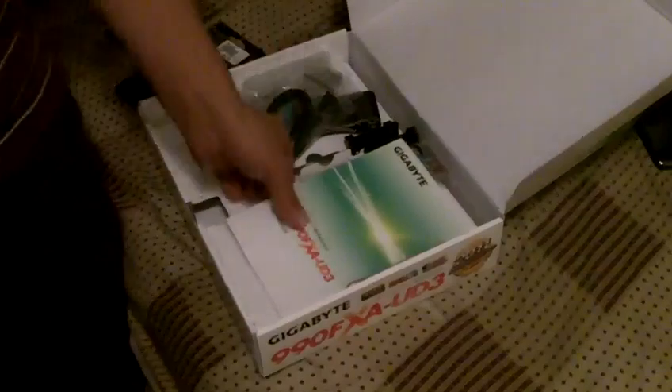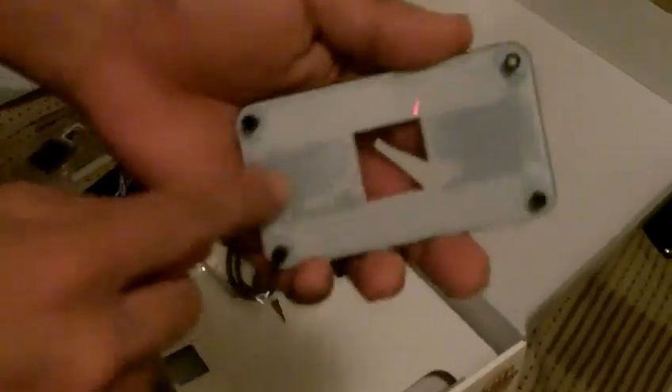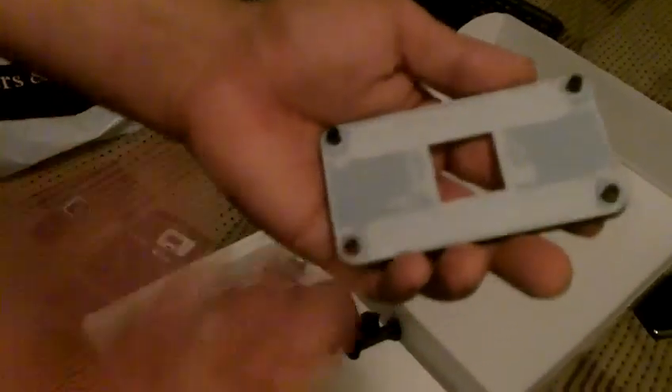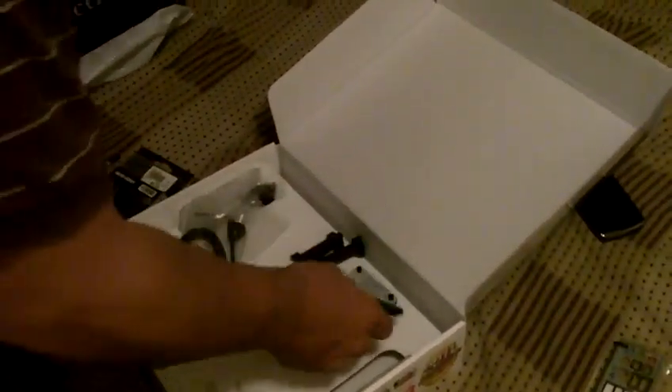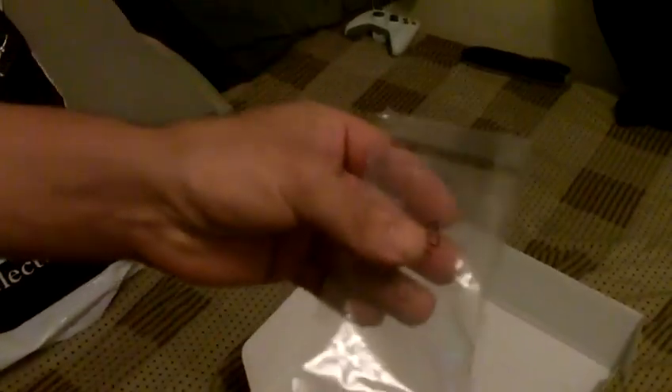Getting to the point — I want to show you the unboxing of the Gigabyte 990FX UD3. It comes with the manual, as you can see. It comes with a bracket — it had its own bracket, but I decided to take this one out because this is the stock bracket for mounting your CPU cooler that came with the AMD processor. So I removed it and put my own. It also comes with four SATA 3 cables, as you can see right here — I'm currently using two of them.